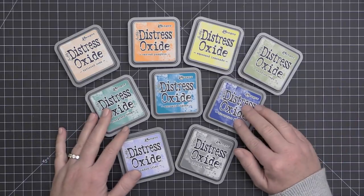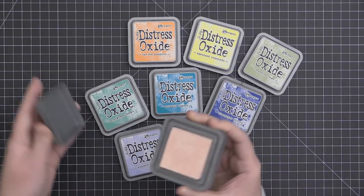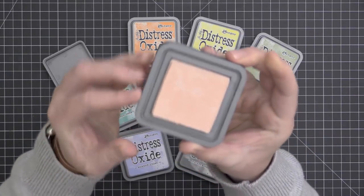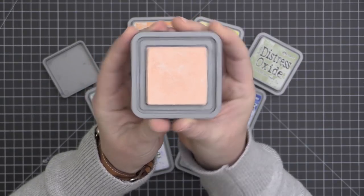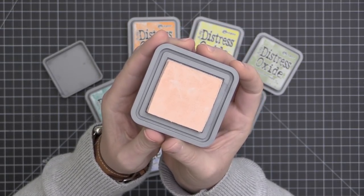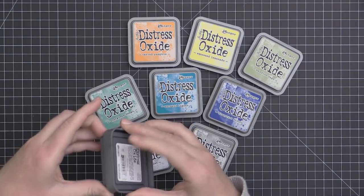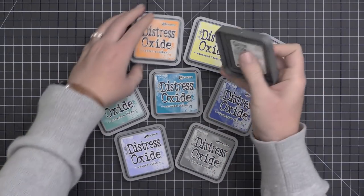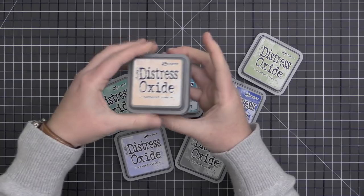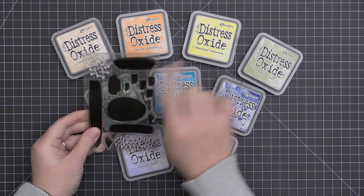We're going to take a closer look at all of these types of inks and their different properties, and we're going to see how they play with water. Distress Oxides are a dye-pigment hybrid ink. The ink pad has a raised felt surface, which is pretty standard among most ink pads in the industry. These are a fast-drying dye-pigment hybrid, but they do stay wet long enough for you to blend and emboss them. These ink pads also stack up really nicely on your shelves.